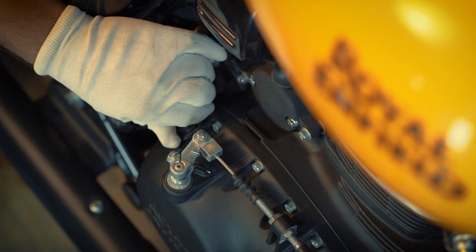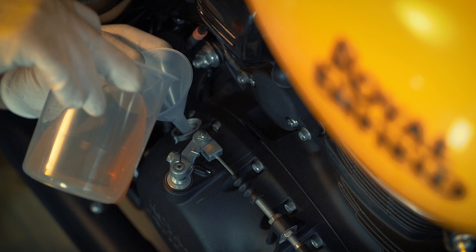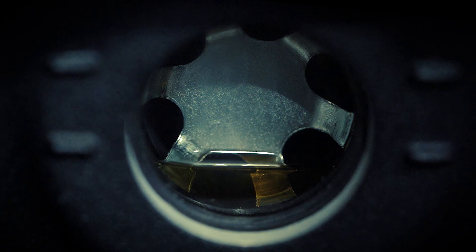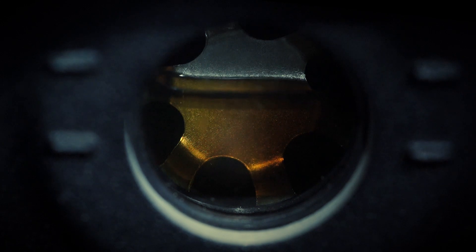Open the engine oil filler cap, place the funnel, and gently pour the engine oil till the level reaches the maximum mark. Once done, follow the same process to check if the oil level is at the maximum mark.